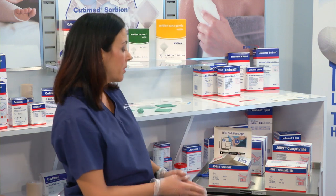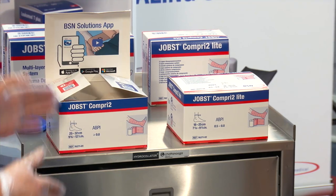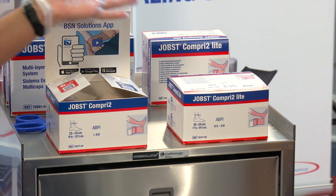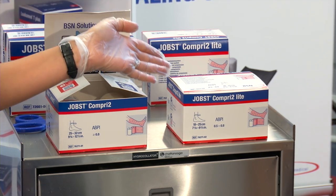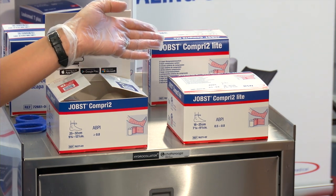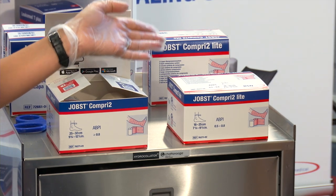Jop's Compr2 comes in two compression classes. Jop's Compr2 delivers 40 millimeters of pressure and is used for patients with an ABI of 0.8 or greater. Jop's Compr2 Lite is for patients with mixed disease, delivers 20 to 30 millimeters of pressure, and is for patients with ABIs of 0.5 to 0.8.